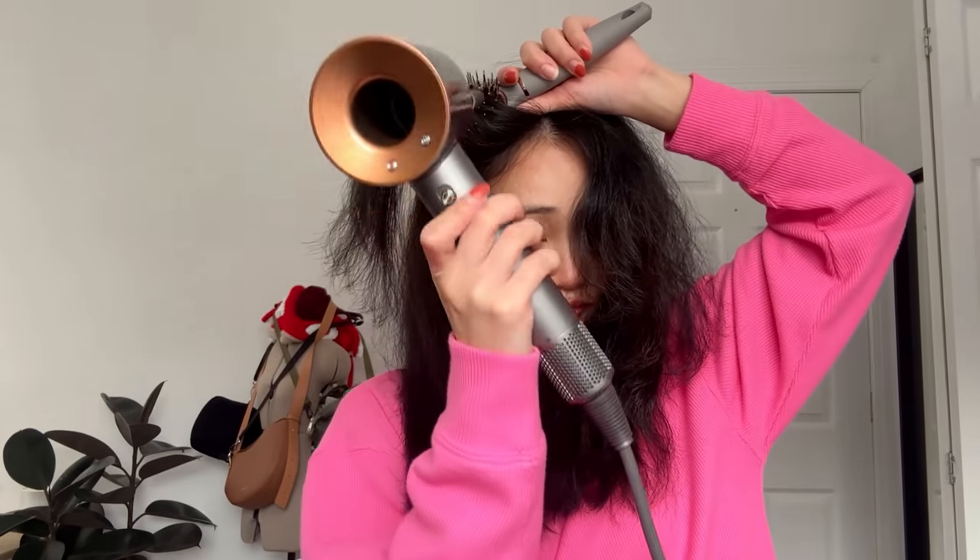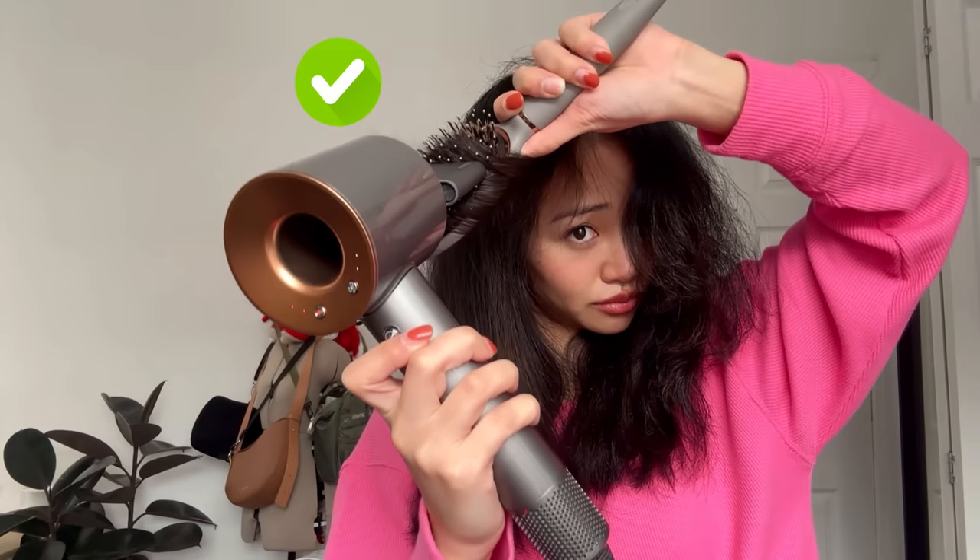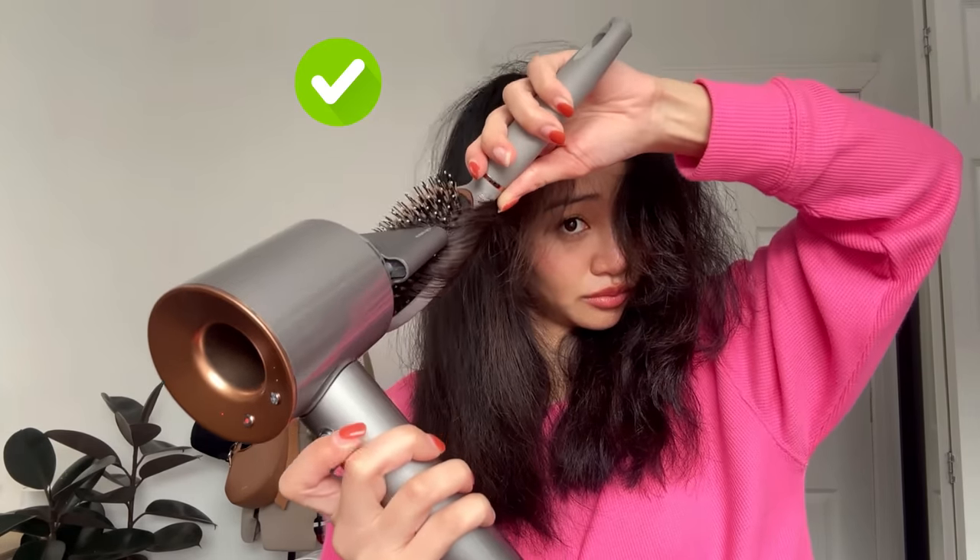Nothing wrong with the other side, but if you want that smooth salon look you've got to do this step. I repeat this with every section of my hair — it does take a while, but it's a great arm workout, so you're getting two in one. When I get to my curtain bangs, I brush them outwards and just blow dry outwards. Now we are ready to style — I'm going to go with the curling iron because it's usually just easier.